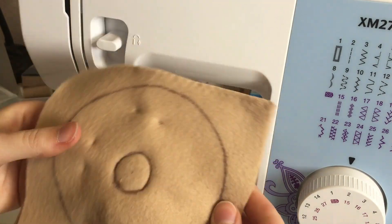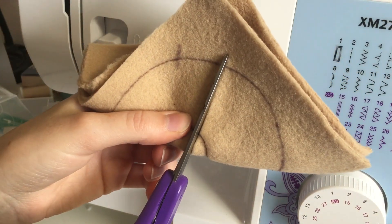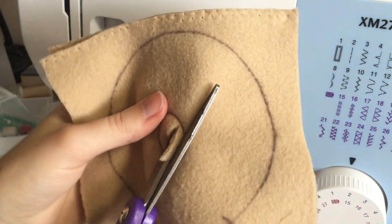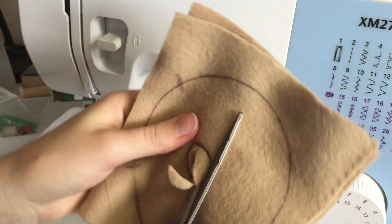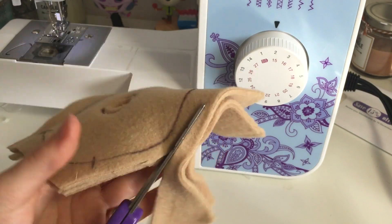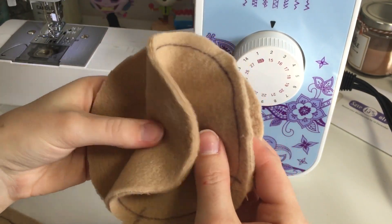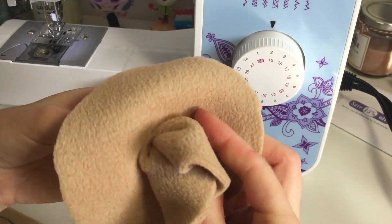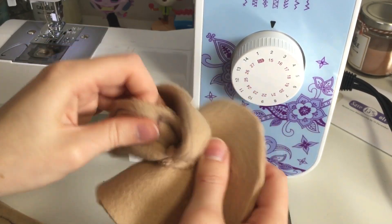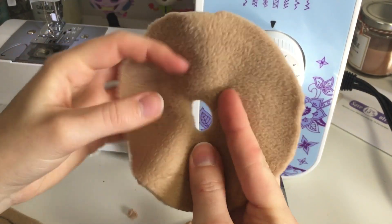I'm quickly removing the pins and then cutting out the inner circle — I just folded it in half to create a little slice through and then went around. Because there's extra fabric I'm giving it a trim around the edge but leaving enough to stitch. Now I'm turning the doughnut so it's right side out, funneling it through the center — and you can see it's starting to look like a doughnut.